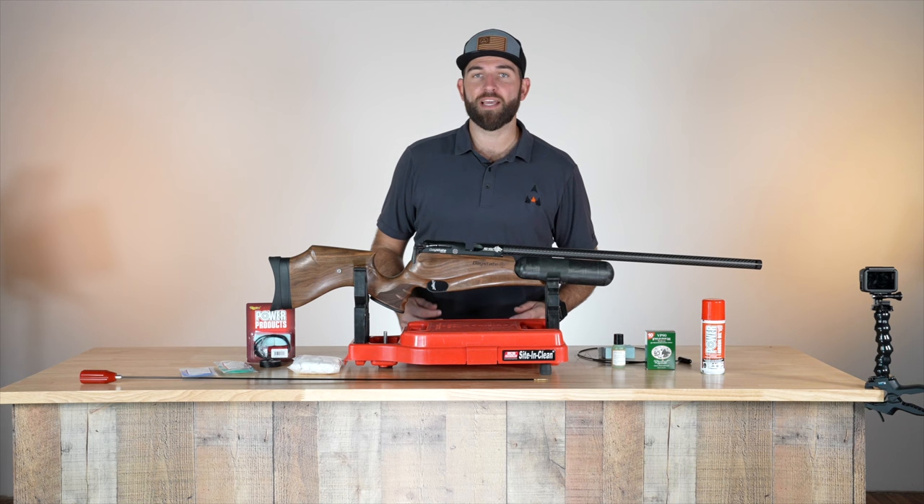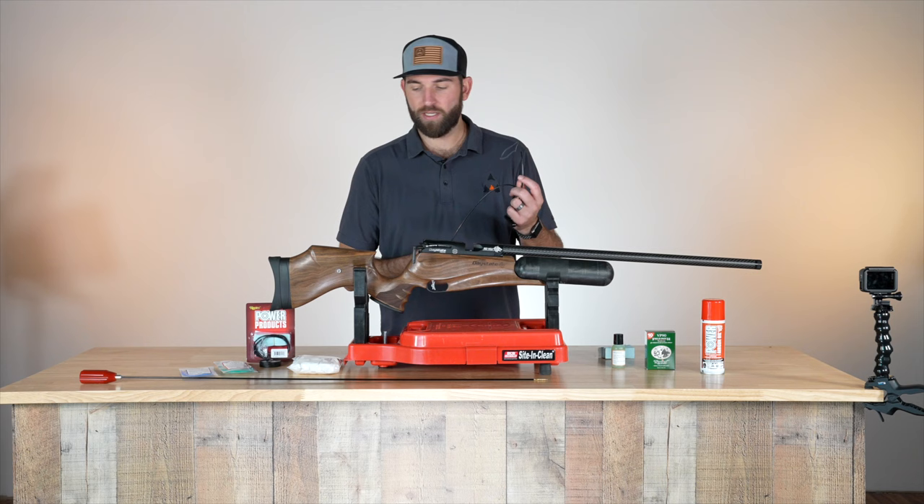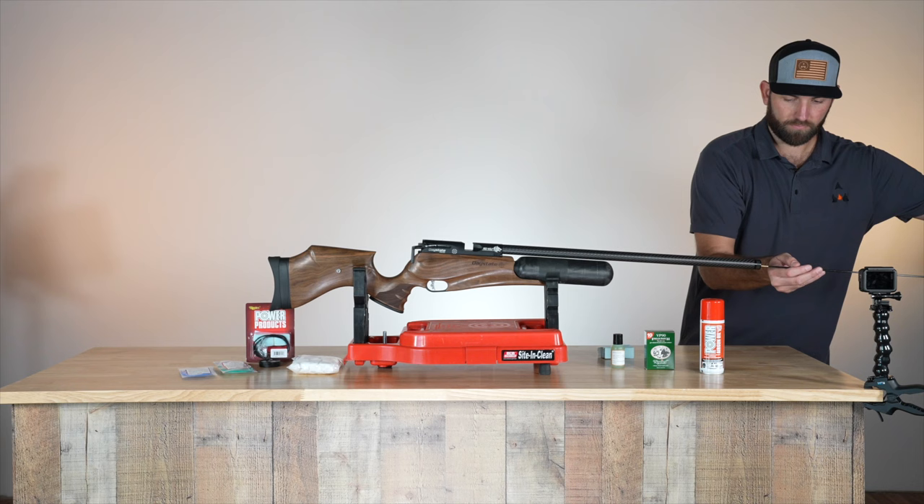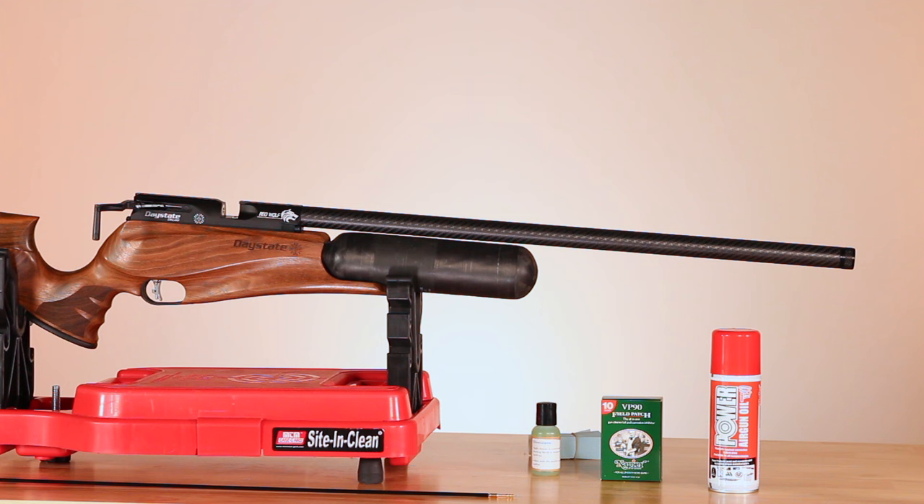Now we're going to use a pull-through to clean this PCP. Right here I have the Napier pull-through with that handle I was talking about — it's a really great product. Same as with the spring gun, number one rule: always make sure that this is unloaded. So we're going to go in from the front of the gun.